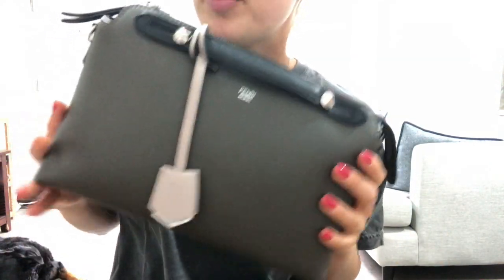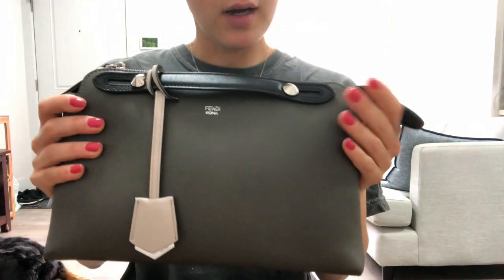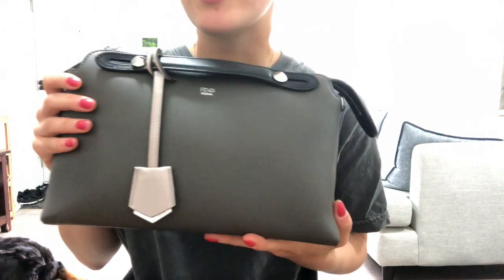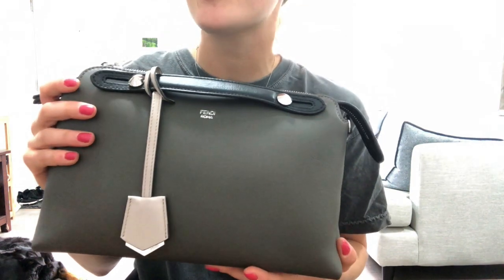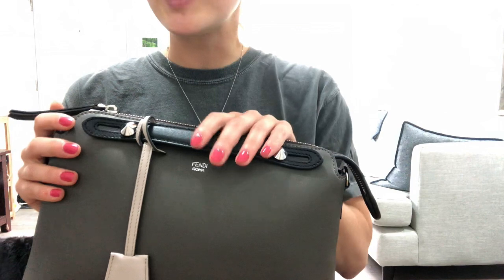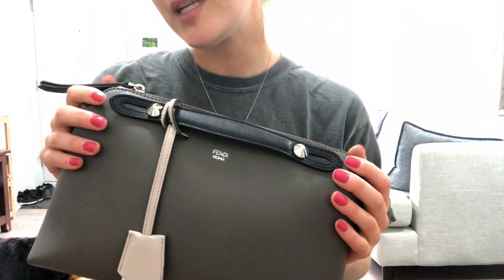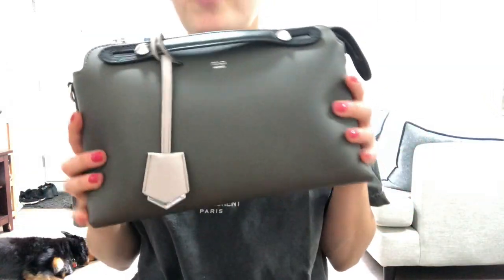Hey YouTube, today I'll be reviewing the Fendi By The Way bag in size small. Prior to purchasing this bag I looked on YouTube to see if I could find any videos reviewing it and I wasn't really satisfied, so I told myself that I would review the bag once I purchased it, just to give you an idea in case you're interested and are thinking of getting it.